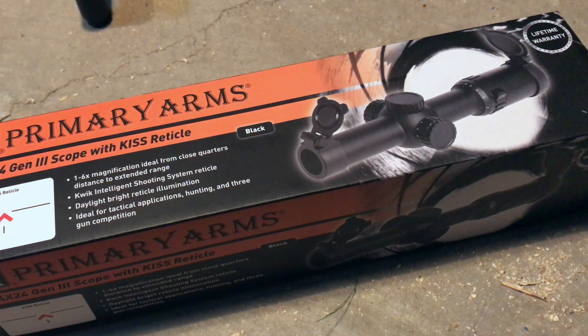Next up is the Primary Arms 1x6 Gen 3 Scope with KISS Radical. KISS does not stand for Keep It Simple Stupid — it stands for Quick Intelligent Shooting System Radical. I am super excited about this one. I was in conversation with some of the guys from Primary Arms about what would go best on my Beowulf. I'm a huge fan of the ACS Radical invented by Primary Arms, and I was thinking about putting it on Frankenwolf. But after discussion with them, they told me I really probably wouldn't be able to access the full usefulness of the ACS Radical with something with as limited a range as a Beowulf. However, this KISS Radical was probably absolutely perfect for the Beowulf.